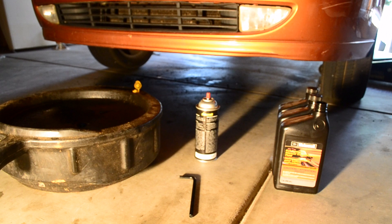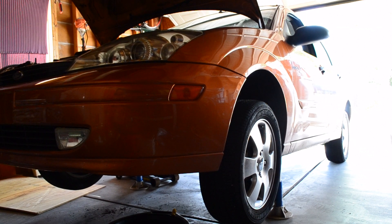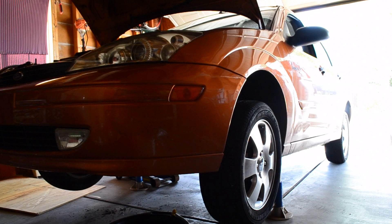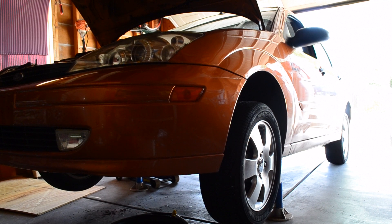The first thing you're going to want to do is jack up your vehicle in the front. You want to try to get the driver's side up a little bit higher than the passenger side to help with drainage. Technically you don't need to jack it up, but in order to have enough room to work comfortably, I highly recommend it.